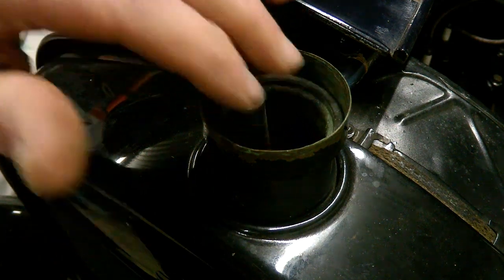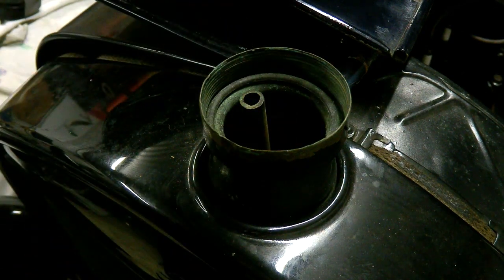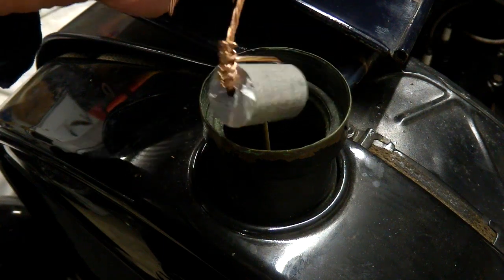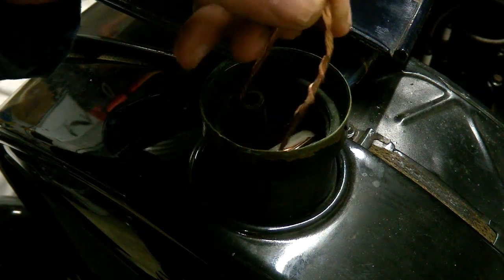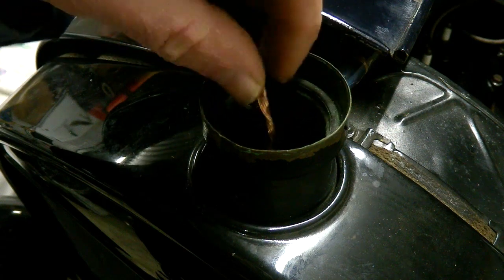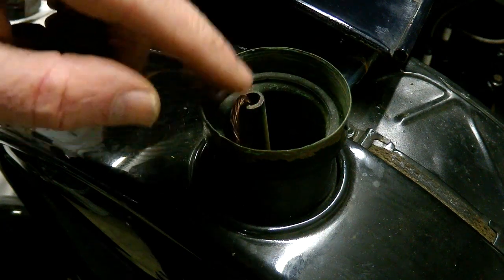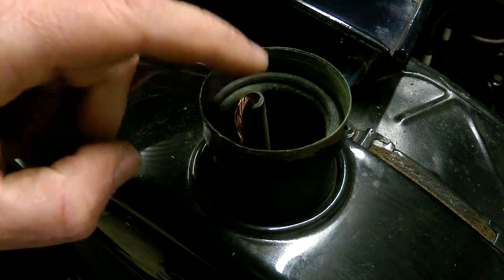I used to run a zinc anode in the radiator, but I've now changed that to a magnesium anode — this one here, it's off a water heater. I hang that inside the top of the radiator and just drop it down onto the copper inside there, and it's held in place by the copper wire, just in the overflow.